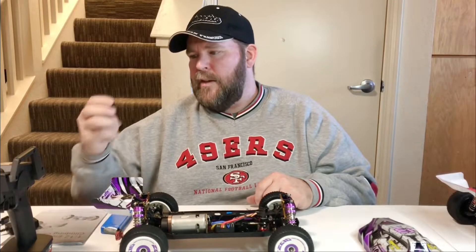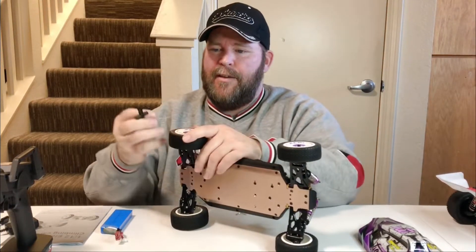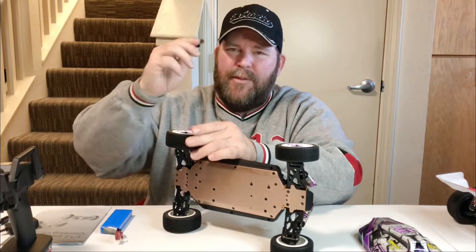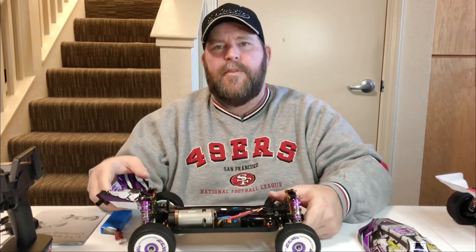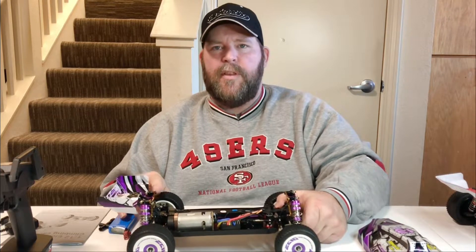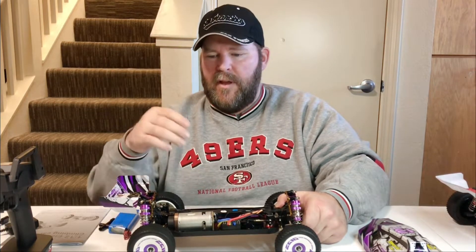You get a little tire tool in the box. I recommend getting a metal one because these plastic ones aren't great. Go around and make sure all the lug nuts are snug — don't over-tighten them. This tends to strip easily. Make sure all your wheels are tight because manufacturers sometimes leave them loose. If you're still having problems, use a little blue Loctite. Don't use the red one or you'll never get the lug nuts off — use the blue one if they keep popping off.